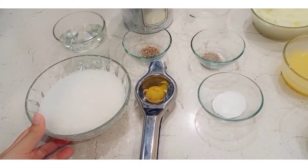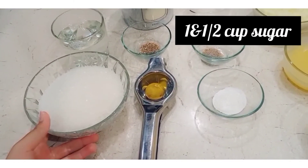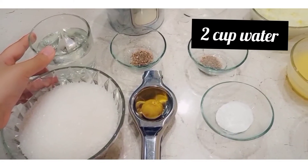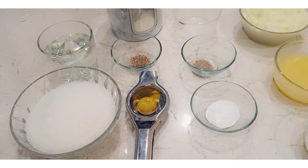First of all, we have made the shira (syrup). We have used 1.5 cups of chini (sugar). After that, 2 cups of water and 1.5 cups of chini (sugar) are added.